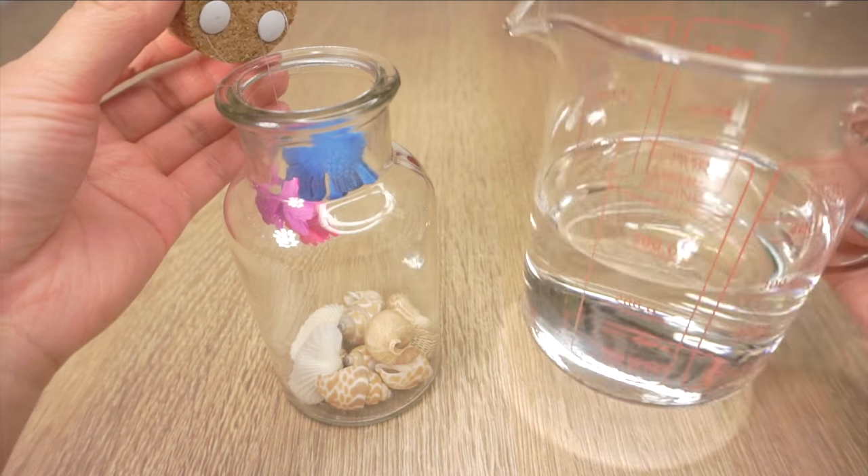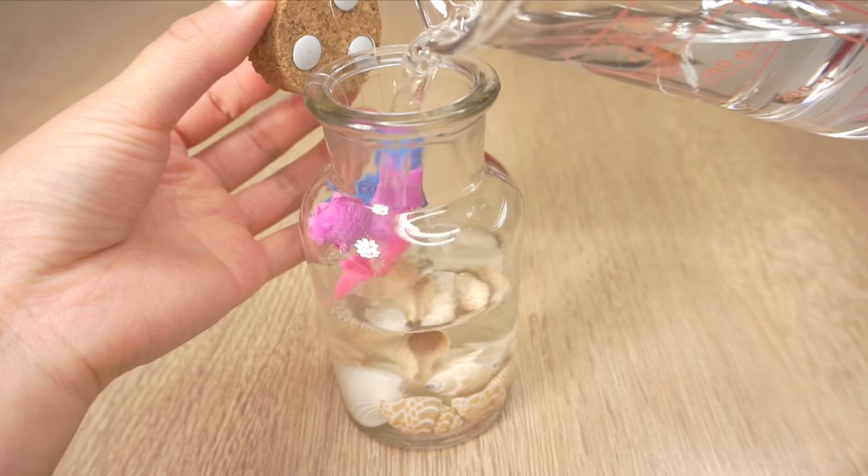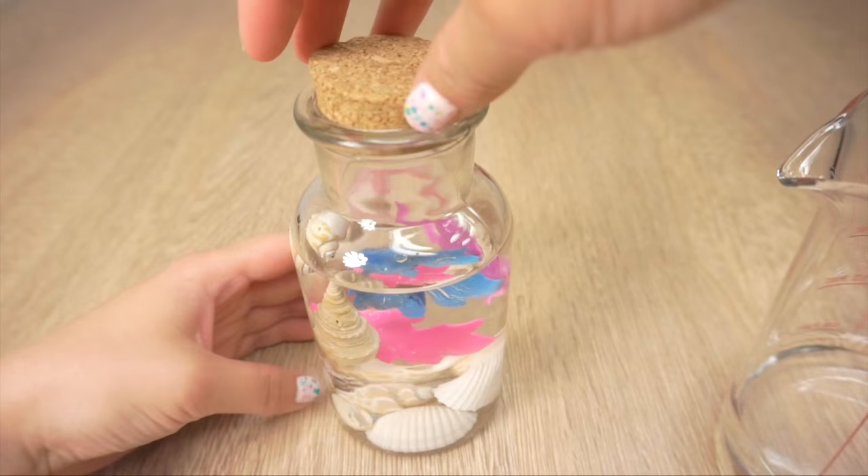Now fill up the jar with water so it just covers all of your fish. You still want to leave enough space at the top so there's some room for the oil, so it helps if none of the fish are hanging too high up.